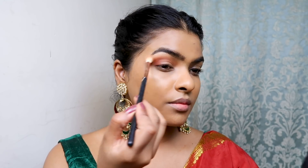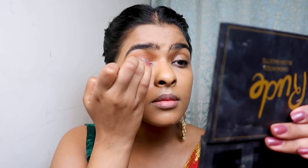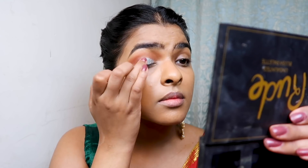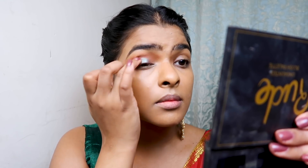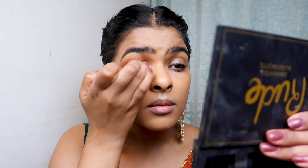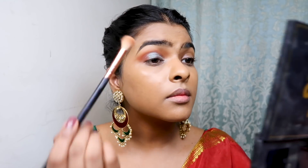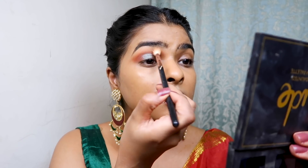I used a clean blending brush to blend the harsh lines and edges. For the inner part of my eyelid, I used a beautiful iridescent emerald green color from the Color Icon Palette called Comfort Zone. I pressed this product on my eyelid, making sure there is no harsh line between the emerald green and the red smoke colors. I diffused them with my fingers, then used the clean blending brush again on the crease.